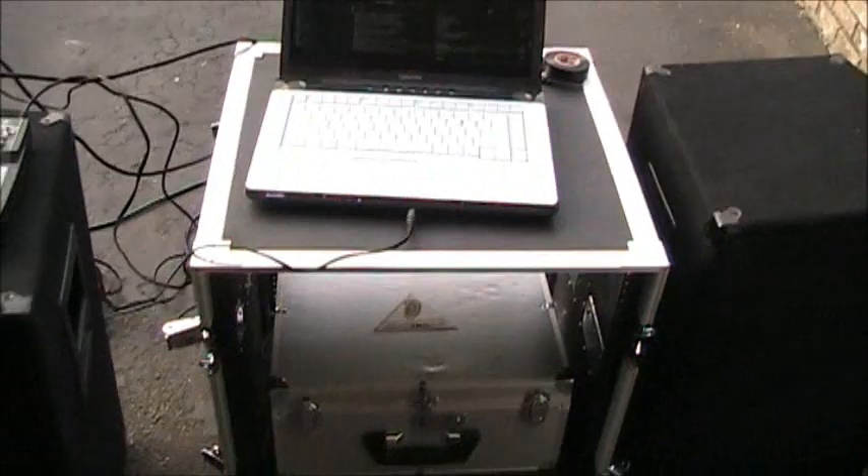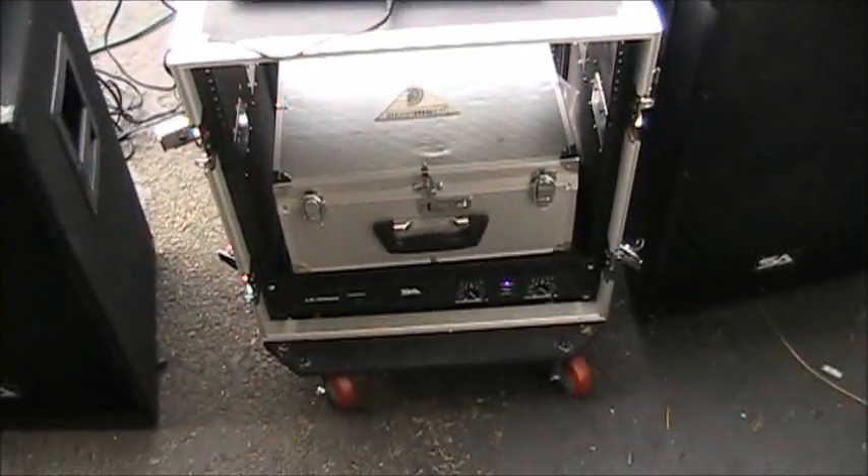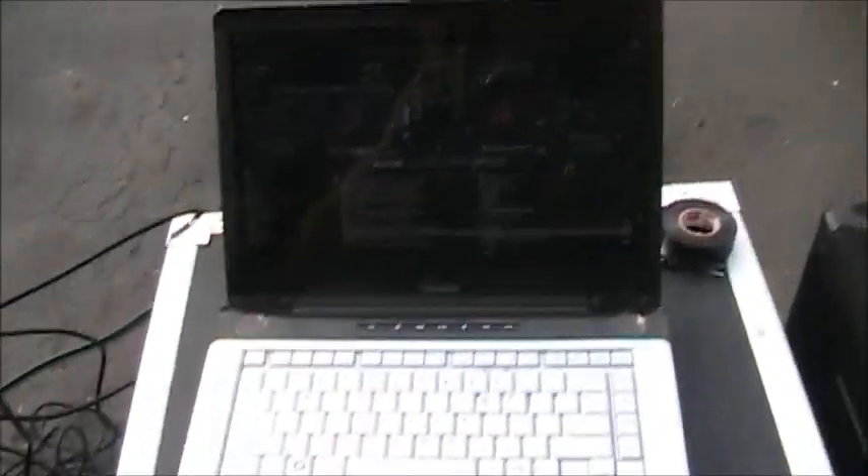So there's my rack case. It's working great, good quality — it's not even rickety. Peace out.